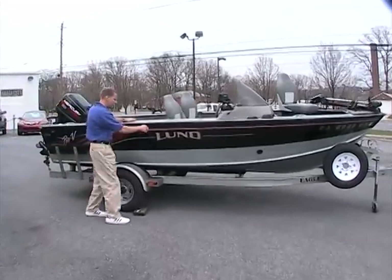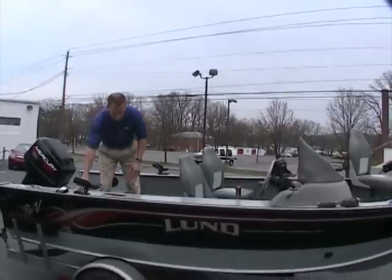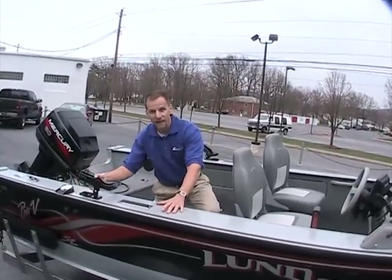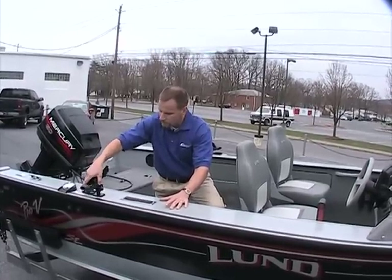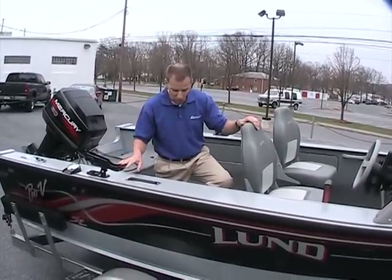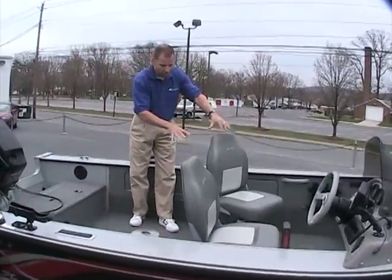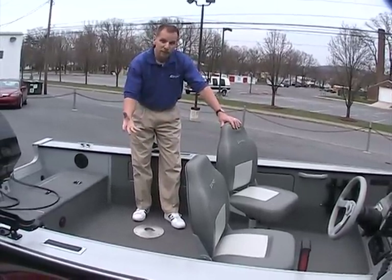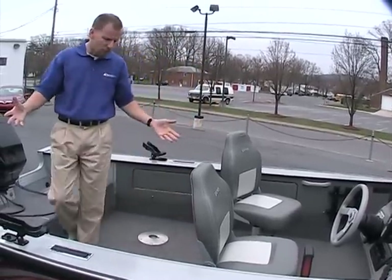I'm going to hop inside and show you a few nice features. One of the first things you'll see are the nice wide gunwales. If you want to mount some things, for instance like some rod holders, they can easily be removed from the boat and dropped right back in. They're featured throughout the boat — two in the back and one up in the front. It's nice and deep inside here. We have three pedestals that can move about, so you have plenty of room to move around inside the boat.